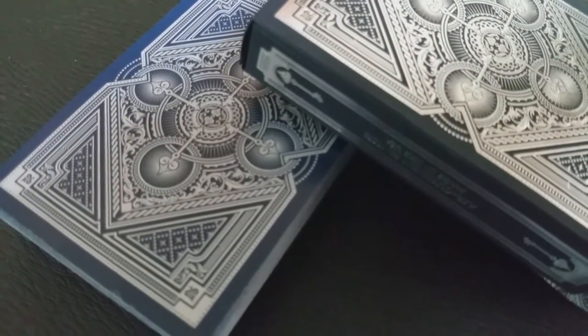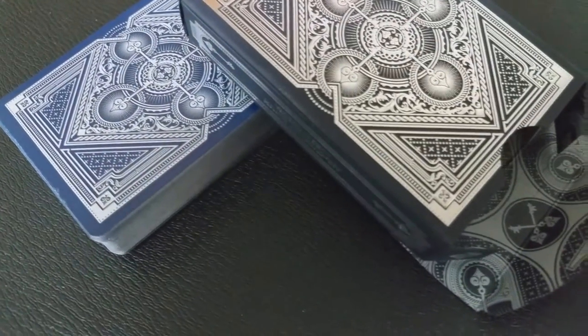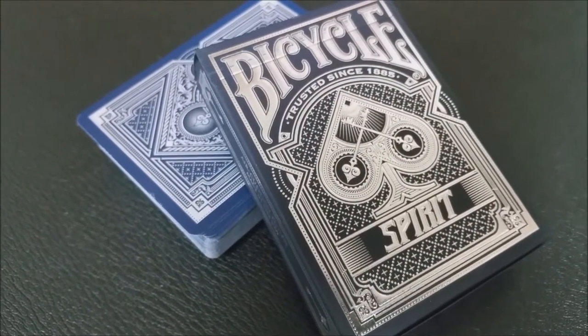This particular Limited Edition was limited to only 2,500 decks. There was actually one more deck — they did a Spirit Black Limited Edition that was only a 1,000 print run — but I didn't pick that one up. I only got this one.